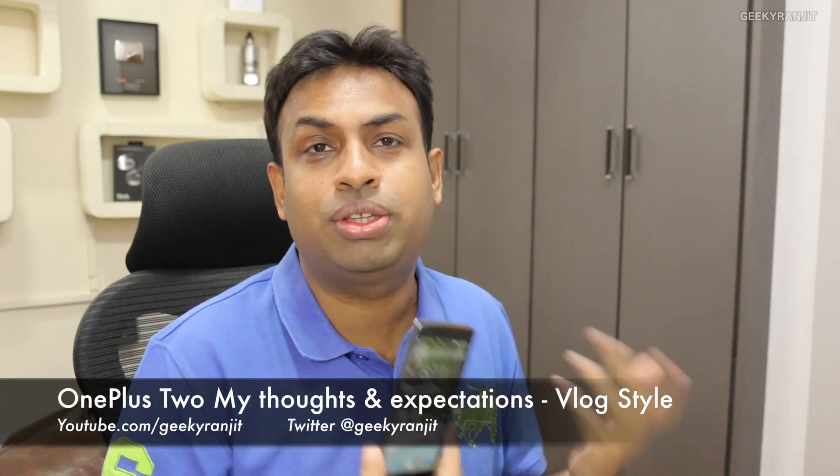Hi, this is Ranjit, and in this video I just want to share some quick thoughts about the OnePlus 2. The OnePlus team has revealed some of the specifications of what we are going to get. It will be formally announced on 27th July, but before that I just wanted to give out some thoughts.